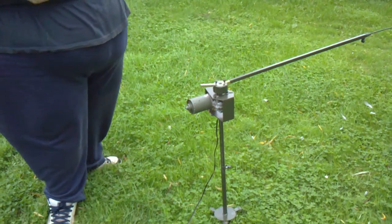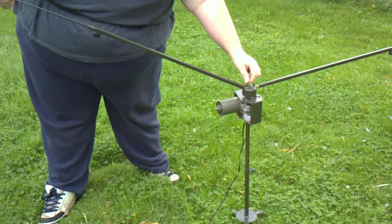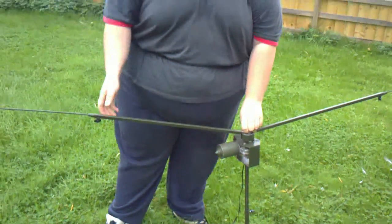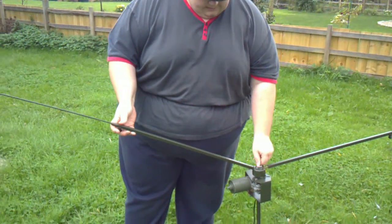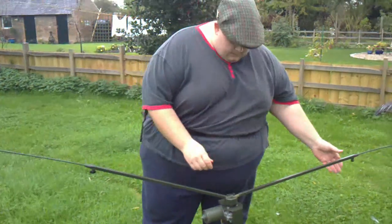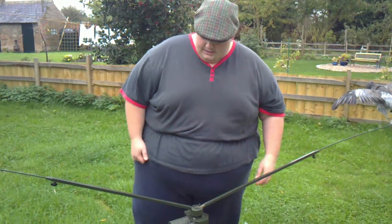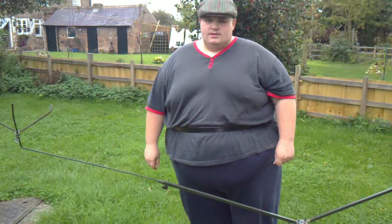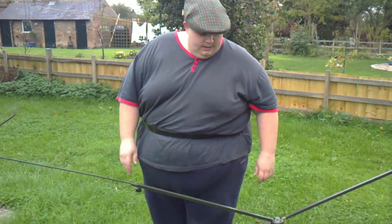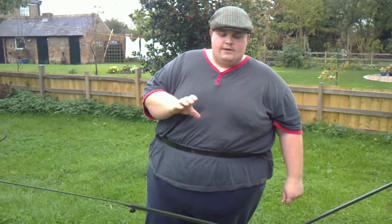These are fully extendable and come from UK Chute Warehouse. Now a lot of the gear I've got, a lot of people might have different. Like I say, there's Pigeon Walkers, Bouncers, Flappers, Peckers, Mechanical Flappers, and Manual Flappers where you pull strings. The list is endless. I'll put a few links in the description bar for you guys.